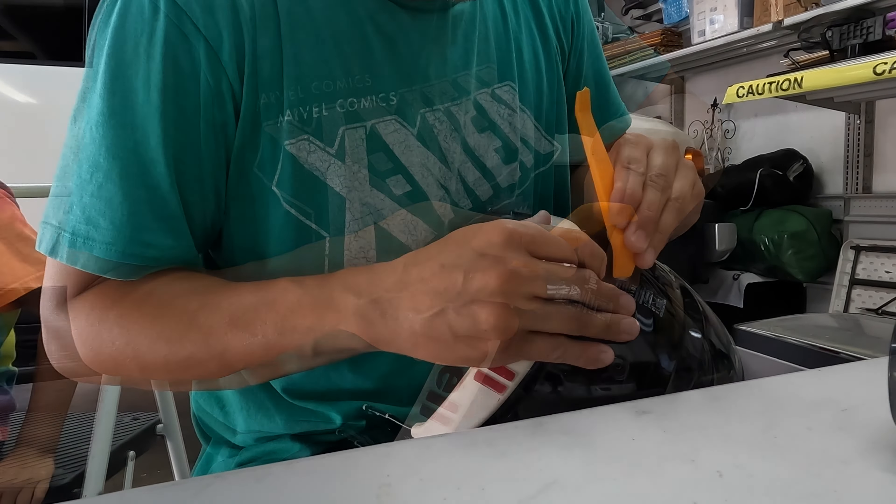Alright, so the sticker's off. We're gonna go with a heavy dose of Goo Gone and get this stickiness off.